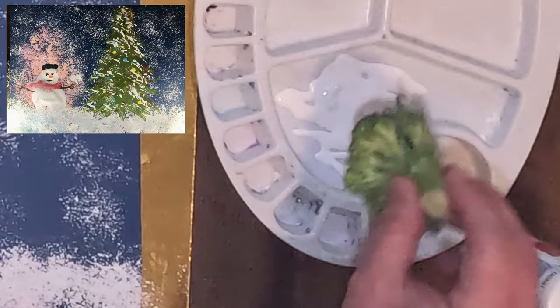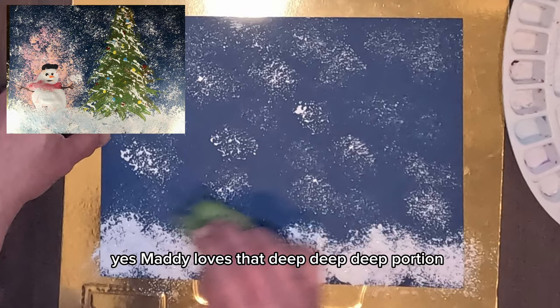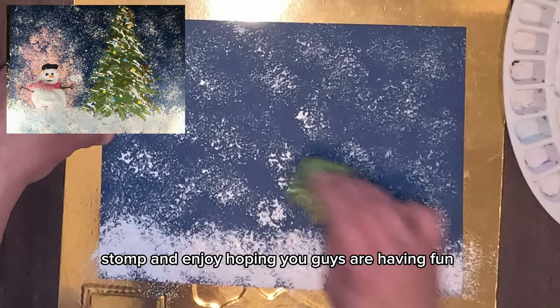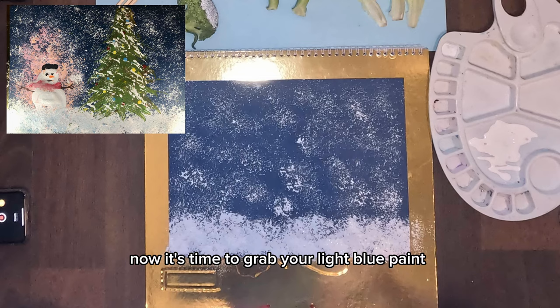This will look naturally like snow falling from the sky. Just lightly dip dip dip dip. It's very easy to remember — just dip dip dip, stomp stomp stomp. Enjoy! Hoping you guys are having fun.